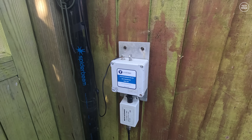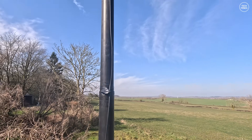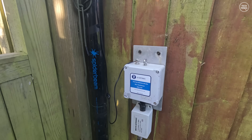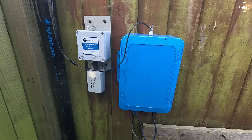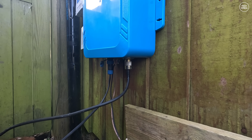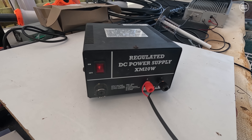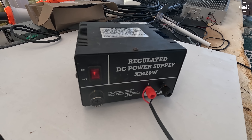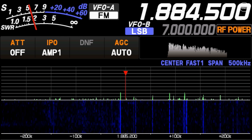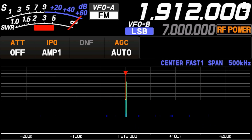Outside, my current antenna is a 49-to-1 auto transformer connected to 20 meters of wire in an inverted-L configuration. I disconnect the wire from the transformer and connect it to the output of the ATU-350. Here it is installed: underneath we have the power wire, a ground wire going off to an earth spike, and the coax coming from the radio. The power wire comes into my conservatory and is powered by a cheap CB power supply. The ATU-350 does not require much current — the specifications say between 300 to 800 milliamps.